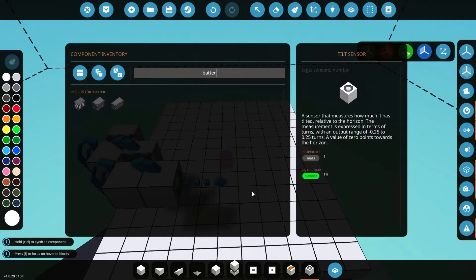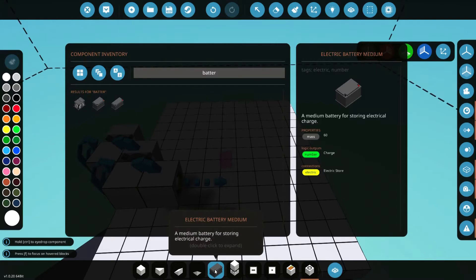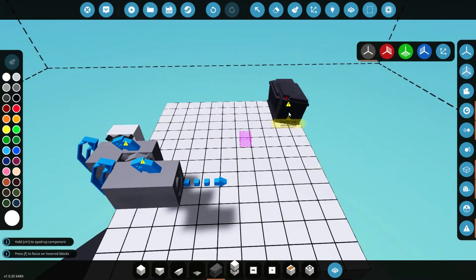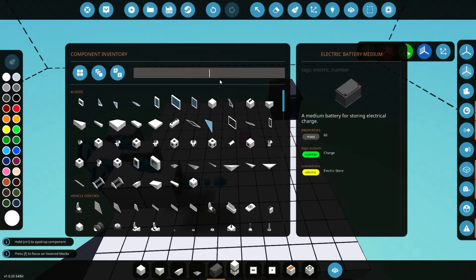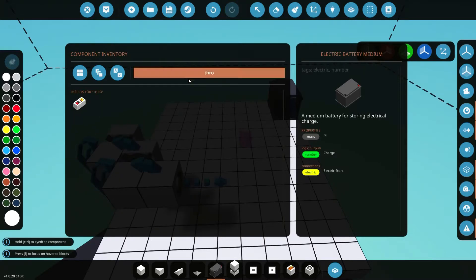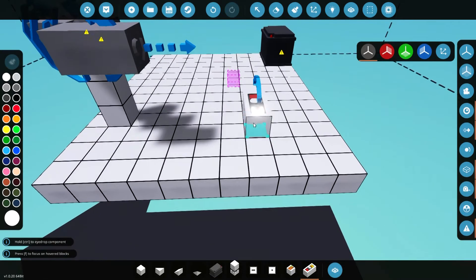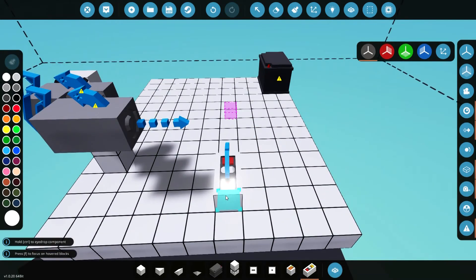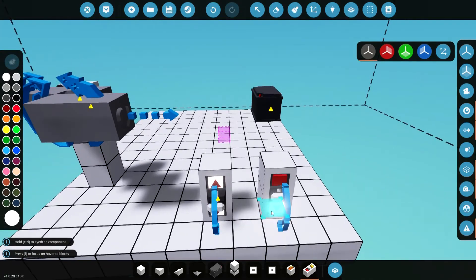Now we're obviously going to need power for this, so let's add a battery. I'll just throw a medium battery on there — it doesn't really matter what size you use, I just use a medium battery because it's not too big and it lasts long enough. Then we'll need a throttle. Let's grab the throttle and throw it right here since we already placed the tilt sensor. We'll place our throttle there.